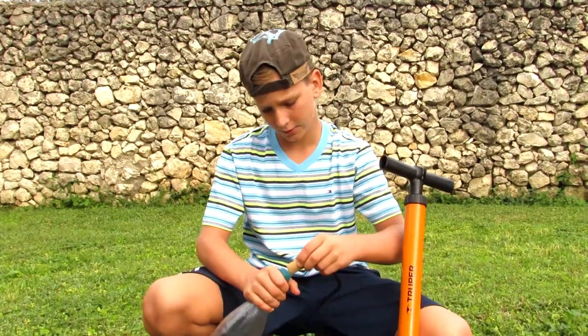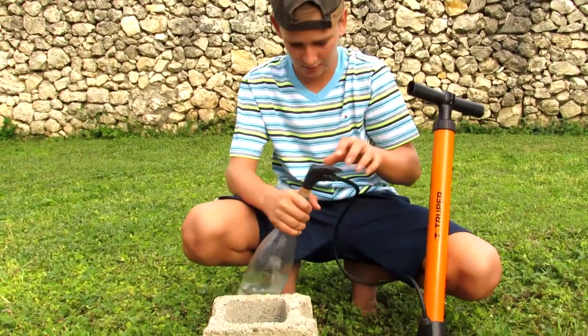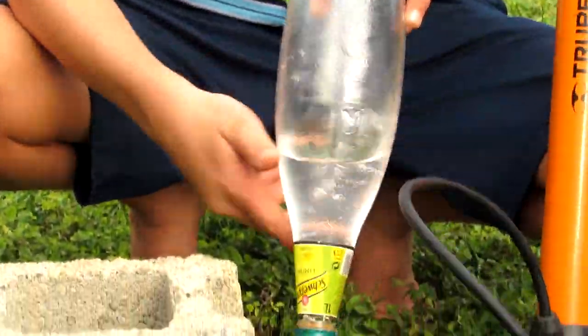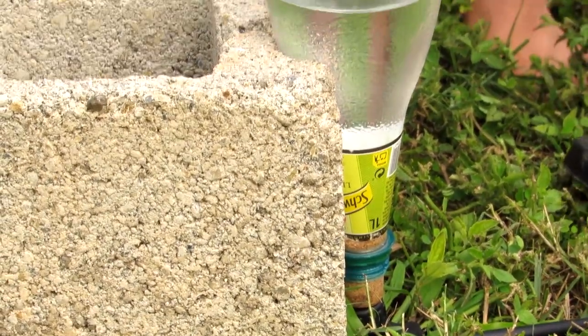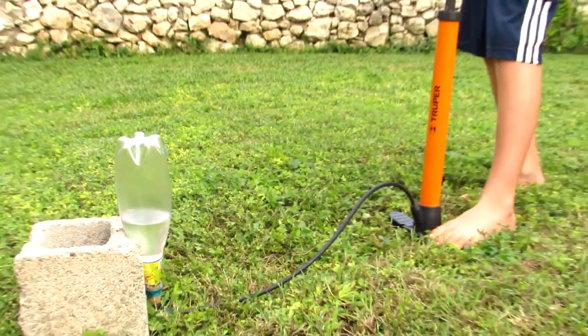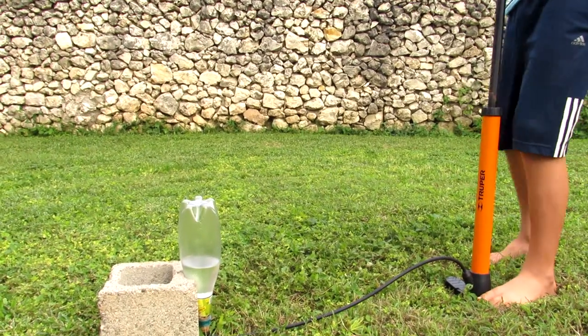First, you're going to put the cork on the needle like that, and then stick the cork into the bottle as much as you can so that it's a tight seal. Then you're going to take it upside down, place it up against the brick, and then stand a far distance back. As long as the base of the bike pump goes, pump it up until there's enough pressure for it to fly through the air.